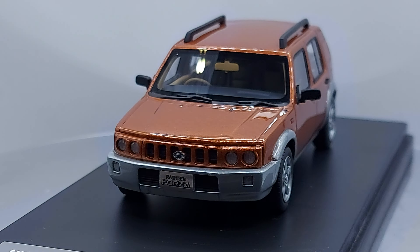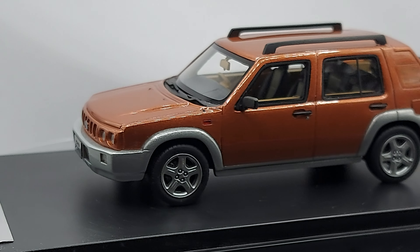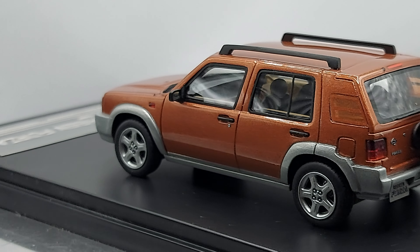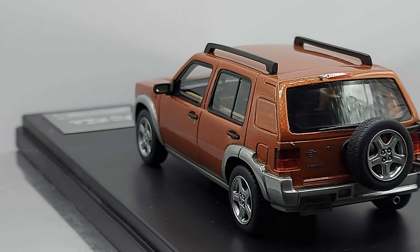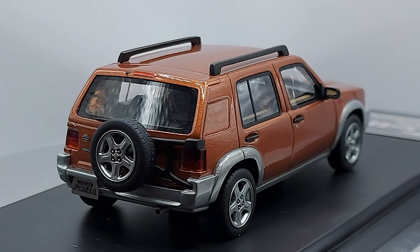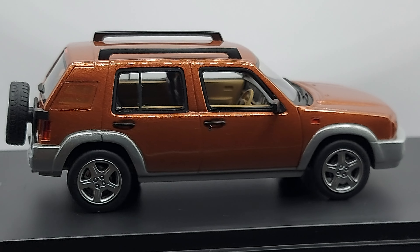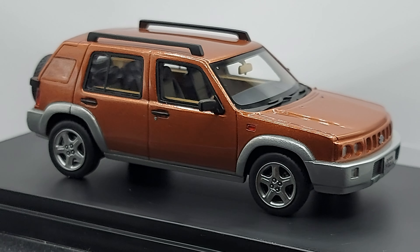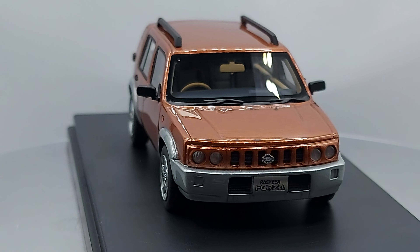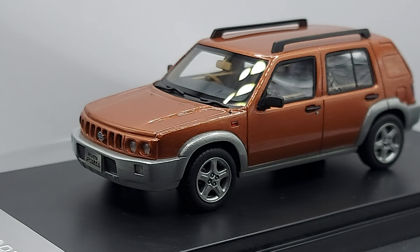Hello everyone, welcome back to another video. We have a resin model in front of us. I make videos for diecast and resin because I find a lot of resin cars to be very attractive models that I do not find as a diecast, and my collection grows even bigger.